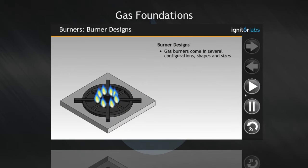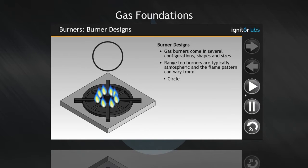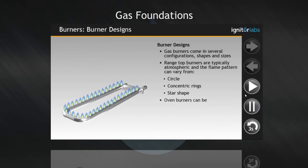Gas burners come in several configurations, shapes and sizes. Range top burners are typically atmospheric, and the flame pattern can vary from a circle, to concentric rings, to a star shape. Oven burners can be straight, L-shaped or U-shaped.